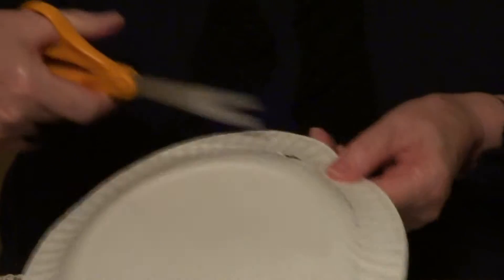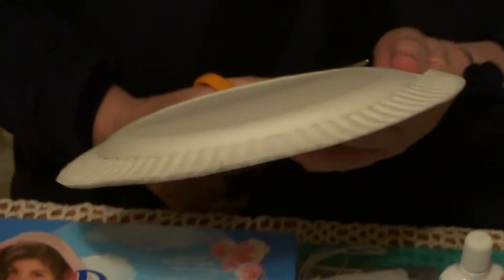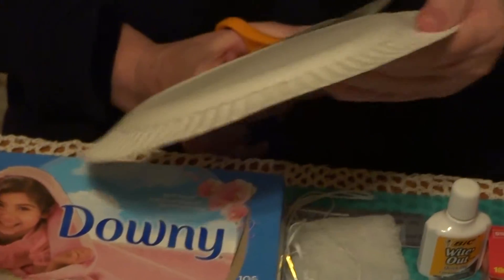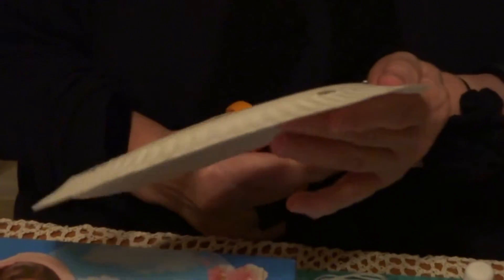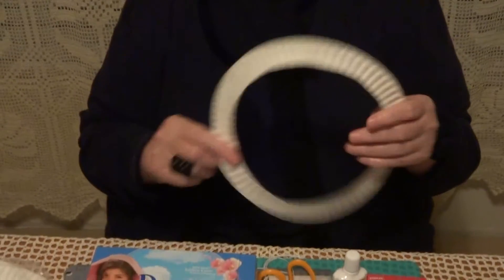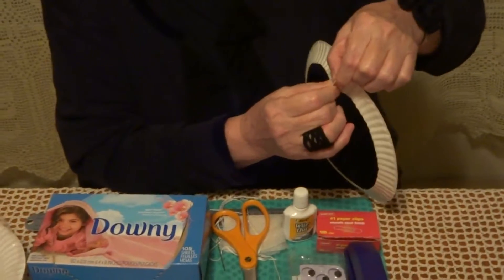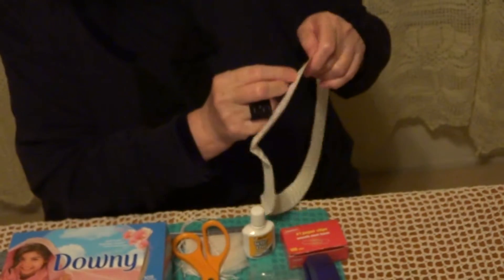We are going to cut out the design all around. This is going to be the body of the ghost. The place that we mark, we are going to fold. One of them is going to be the head, and the hands, and the tail.